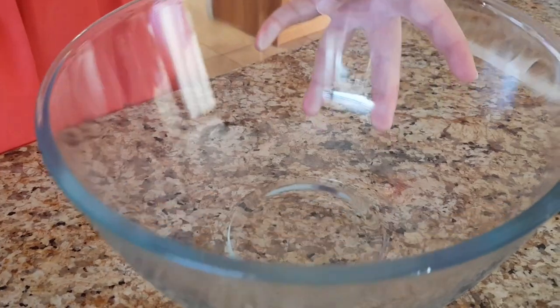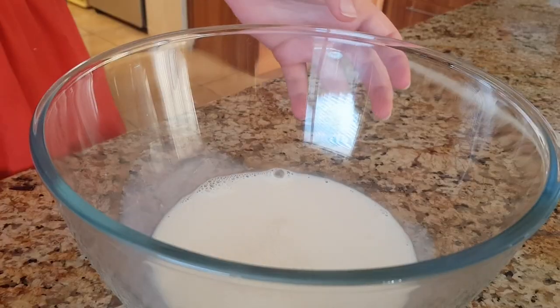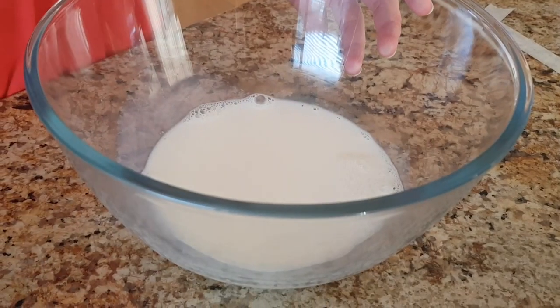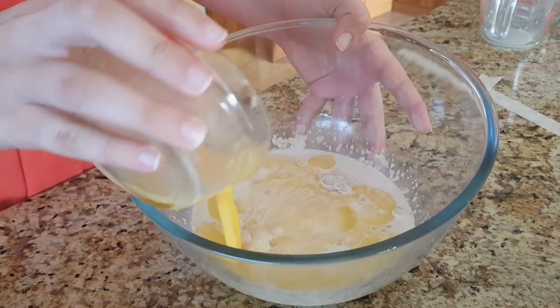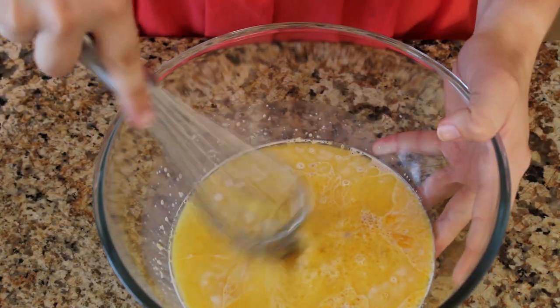Mix the milk, sugar and yeast. Add the butter, eggs and honey. Mix it all together.